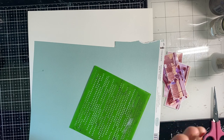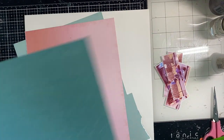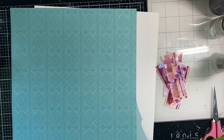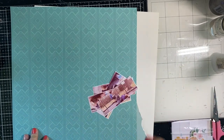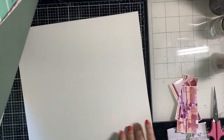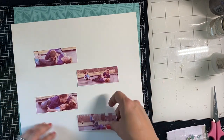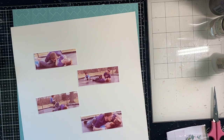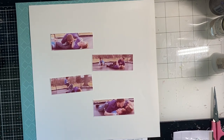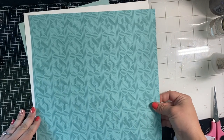Hey y'all, Natalie here today for Cherry on Top, and I am doing a Technique Tuesday. This month we're focusing on distress techniques, so I'm going to talk about distressing paper today. I am using some Pink Fresh Studio — it's very crisp and white, and I love to distress those crisp white papers as a nice juxtaposition between crisp and distressed and altered.